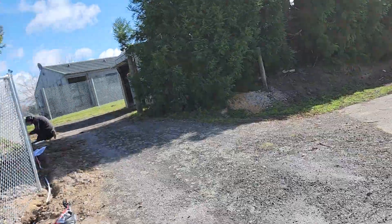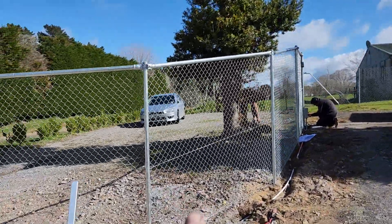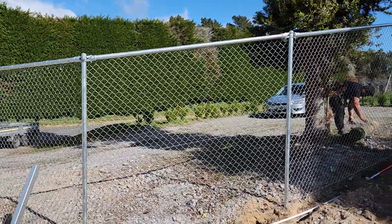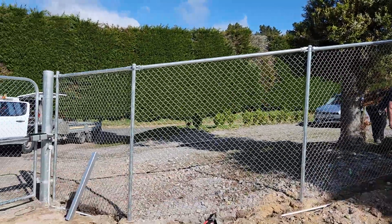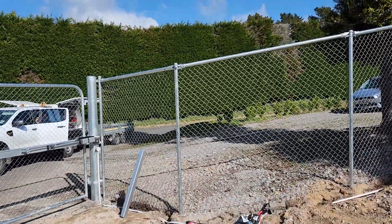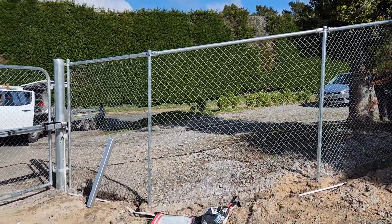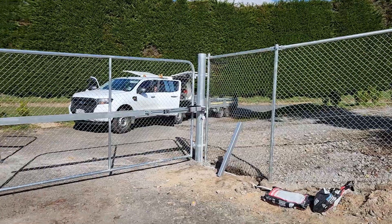You can see how we put a top rail going down through this section. Top rails are really important when you're coming around a bend like that, because you can't actually tension a wire on top — when you tension it, it will push the posts over towards the inside of the curve. So yeah, that's what it looks like.